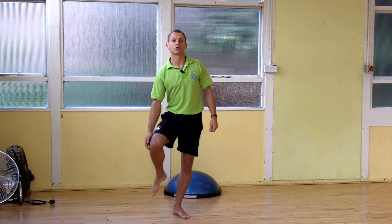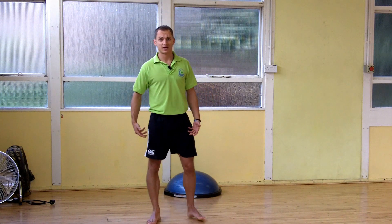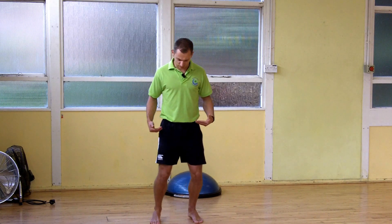Another important exercise for knee stability and knee strength is a squat. A lot of people find squats will hurt their knees because they're doing them wrong. The key is to keep the weight back into the heel and the mid-foot and not let the knees drop over the toes, which is going to put more strain on the knees and the quads.